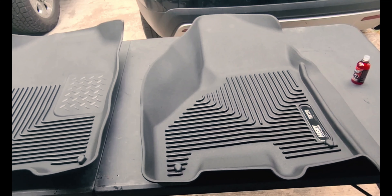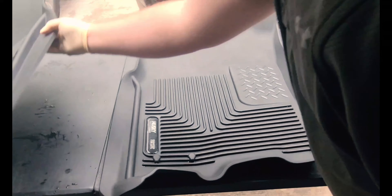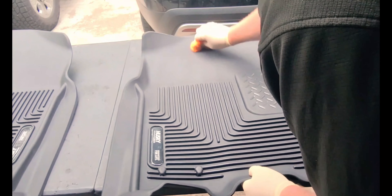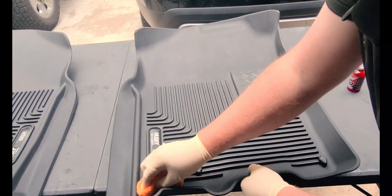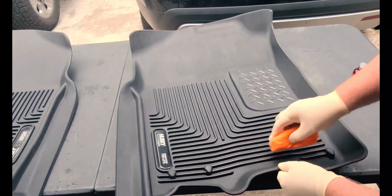We'll let that set for a second — I'm going to give it about two minutes — then go ahead and coat this other one. When we get done coating this one we'll bring the first one back in and level it out. Like the last one, I'm going to do all the flat areas first and get those coated.